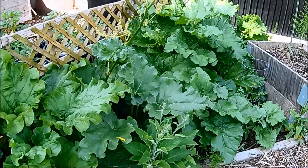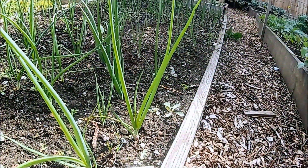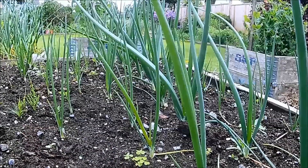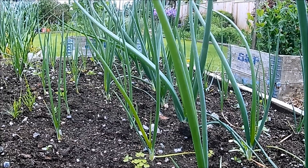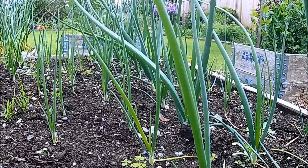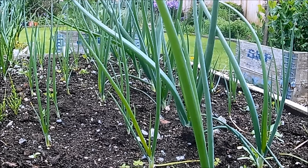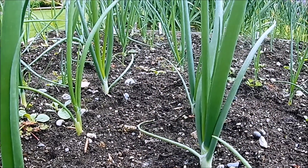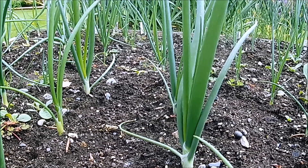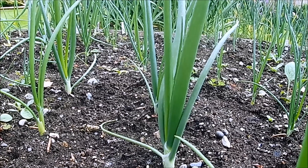I always get the feeling that the onions are behind where they should be at this time of year, when in reality they're about where they need to be. Forcing the onions any earlier may cause them to go to seed, and that's not something that we want. Over the next 60 days or so the onions are going to grow at an alarming rate. I just need to make sure that this bed is weeded, and I'm probably going to give these a feed sometime later this week.